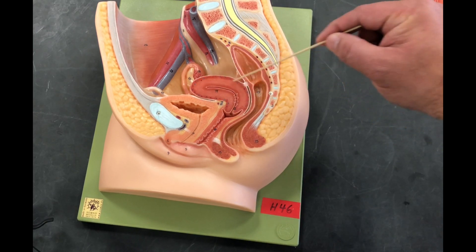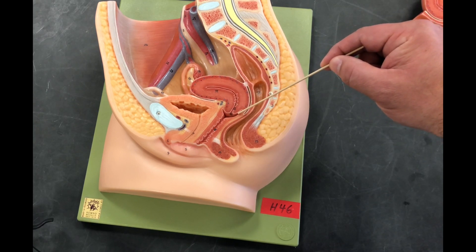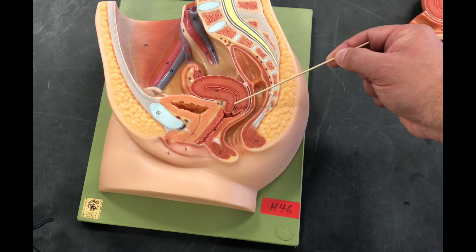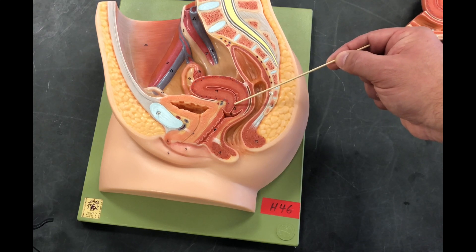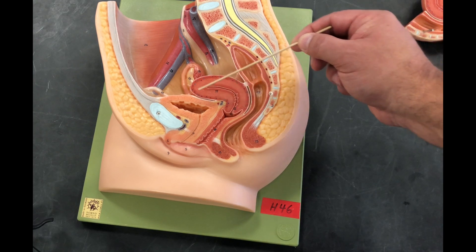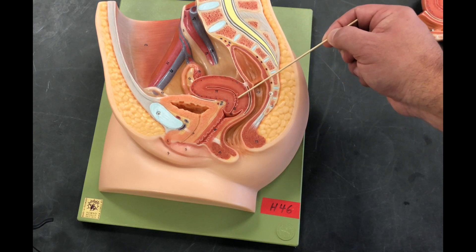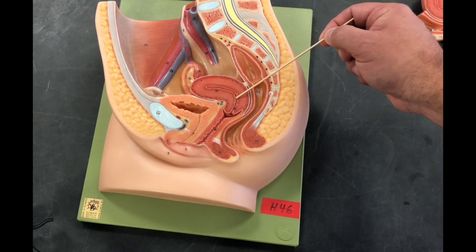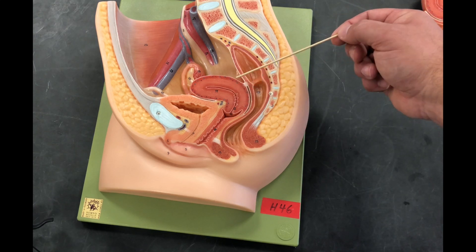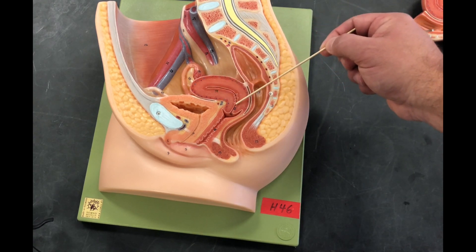The uterus is the size of a small pear. The portion that pushes through into the vaginal canal is called the cervix. Because it pushes through, it forms the anterior fornix and the posterior fornix. We have two openings to the interior of the uterus: the external cervical os and the internal cervical os — this is where sperm will travel through to get into the fallopian tube. The top portion of the uterus is called the fundus. The innermost layer is called the endometrium, which engorges with blood and swells during the 28-day uterine cycle as we prepare for implantation of a fertilized egg. If the egg doesn't fertilize, this endometrial layer will slough off.